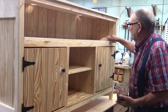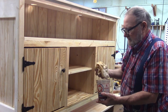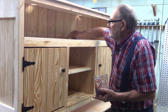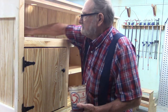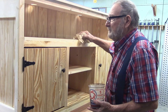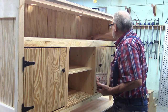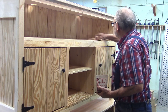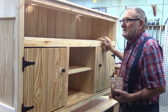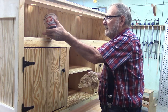I'm staining the piece with natural stain — I think that best duplicates the picture. I'll go ahead and wipe this stain on and then we'll take a look at it.